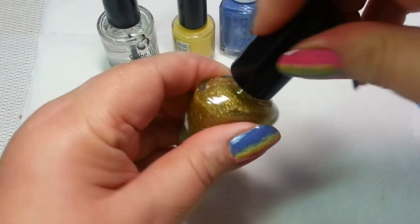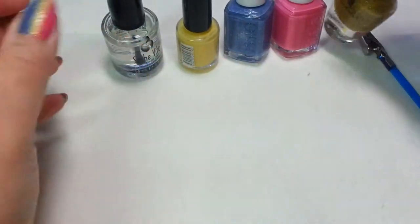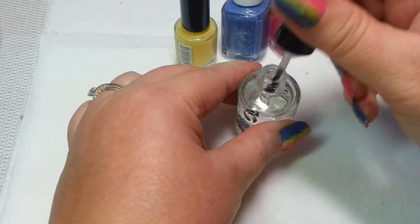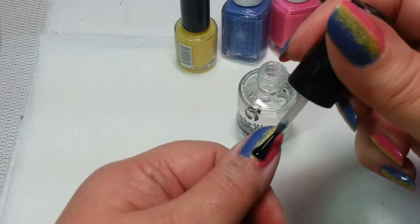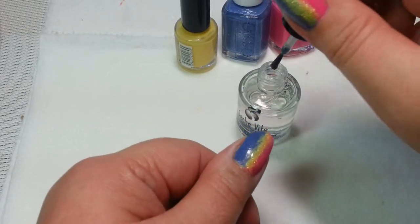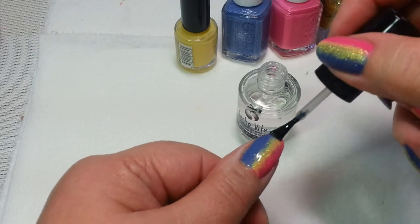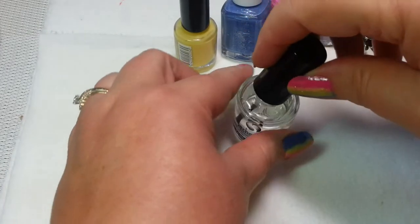Sponge a bit more. Now, we go ahead and put on our top coat as our last step. And for that, I'm using Sesh Feet. And I want to say that I don't think I came up with this linear idea for a gradient and everything. I'm sure someone else out there has thought of it before I have. I just figured I'd go ahead and do a tutorial on it, because it's always a pain to clean off all the extra nail polish when you're doing a gradient. And even though gradients are really, really cool to look at, they're a pain to clean up.